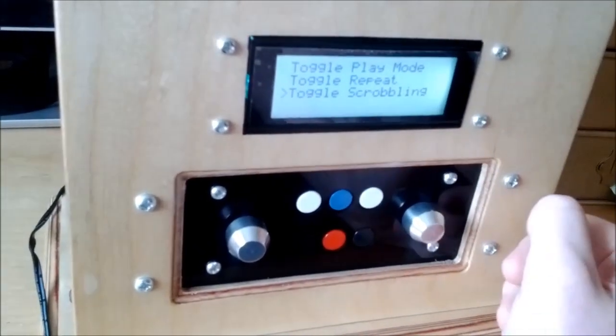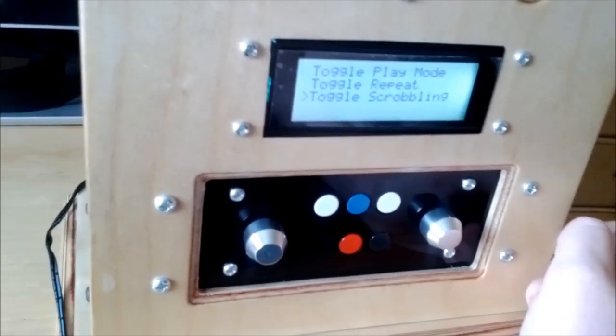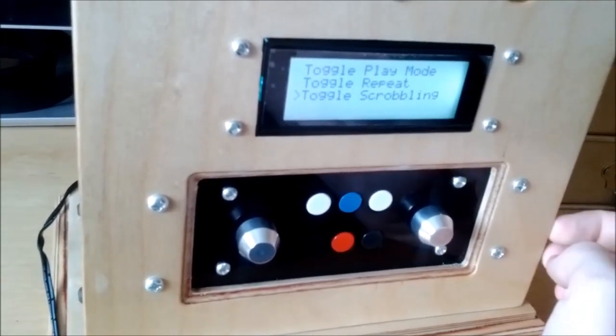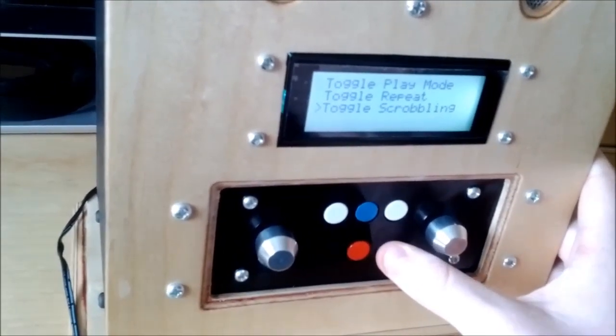Toggle scrobbling toggles whether tracks should be scrobbled to Last FM. It would still update the currently playing track and still love tracks if you wanted, but it just wouldn't scrobble them — so Last FM wouldn't record that you've listened to them.